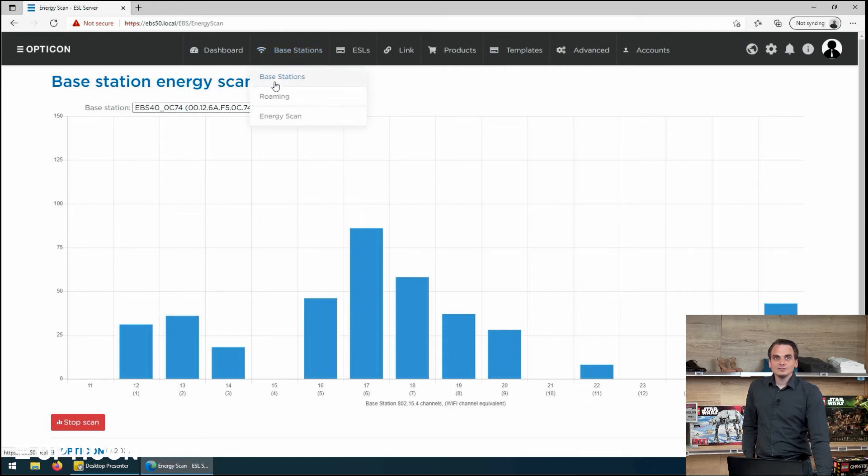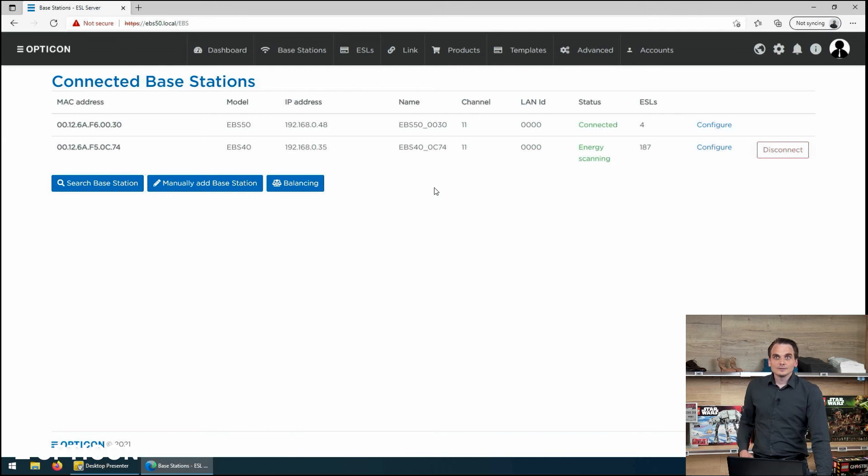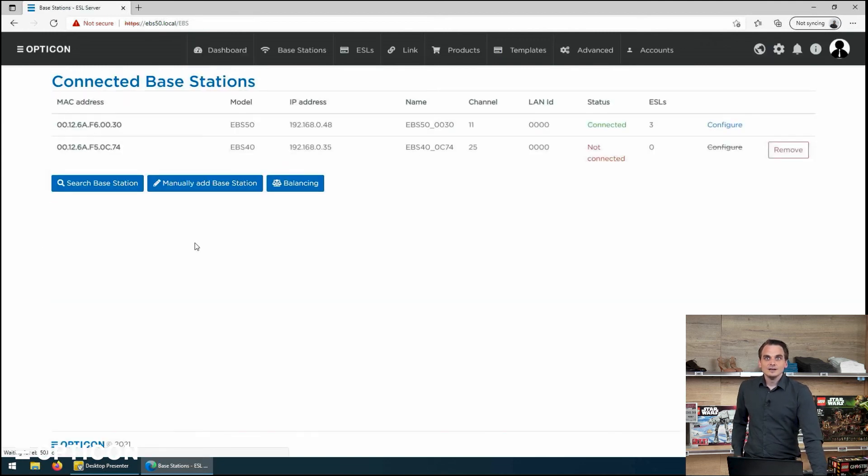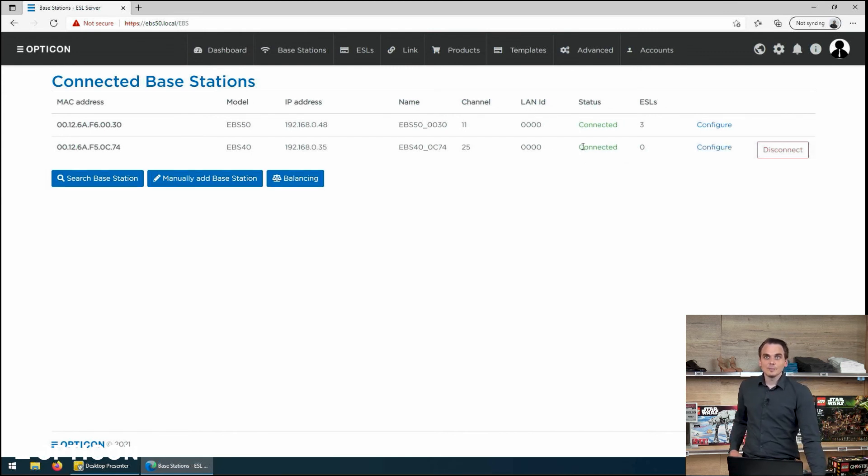So let's go back to the base stations and change the channel. As we can see, the status of the base station says it is energy scanning. We've decided we want to change it to channel 25, so we press the configure button. We can change the name, the LAN ID, the PAN ID, or any of the settings of the device, but the one we're interested in right now is the channel. We set it to channel 25 and press save. The unit disconnects for a second while it processes the new information, and once it boots the hardware back up it will return to connected. Now we've got two base stations on different channels that will not interfere with one another in the radio space.